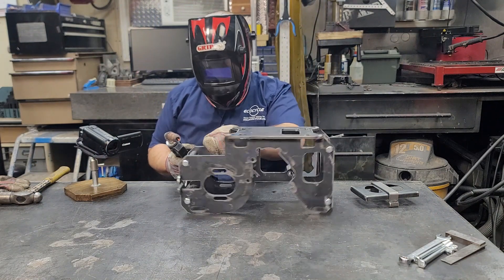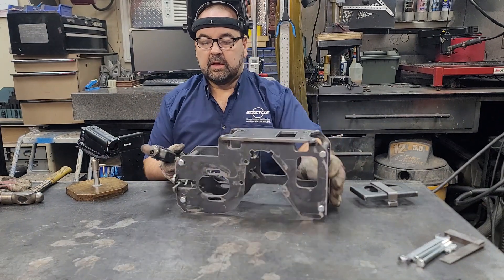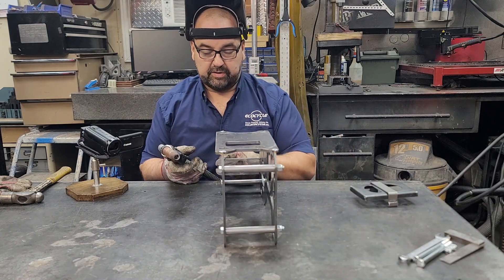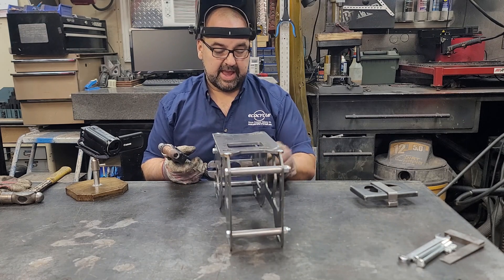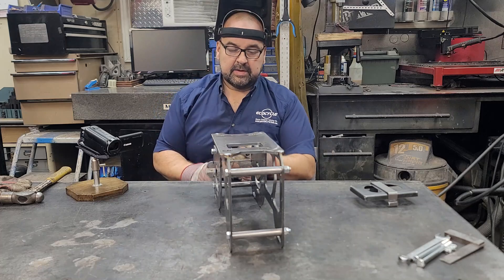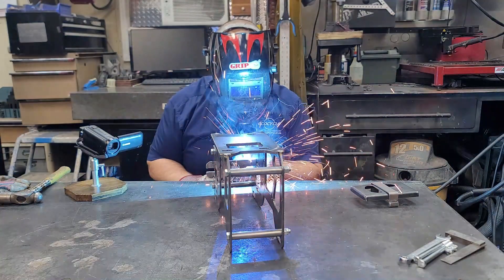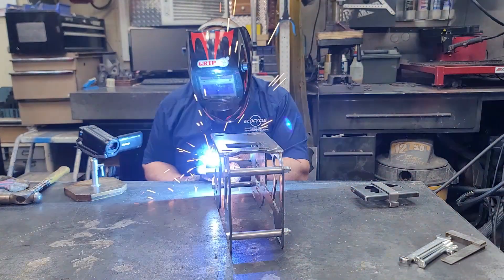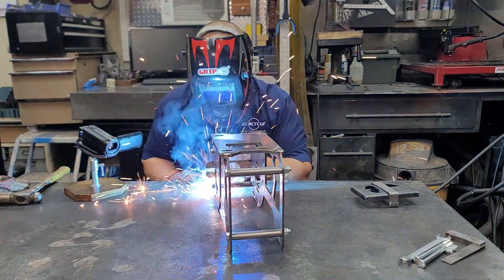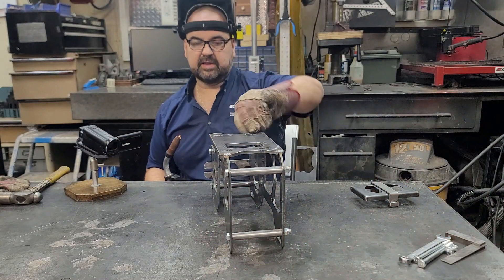For the front jack shaft adjuster, we generally just weld on the back sides. You can also weld where the intersection is between the tab and the slot. Even if you don't grind things off, it's not going to interfere with anything — it's been designed to provide that clearance. That's the front done.